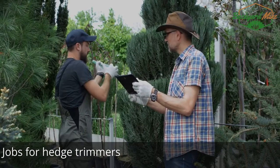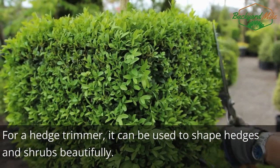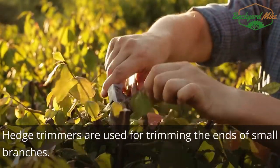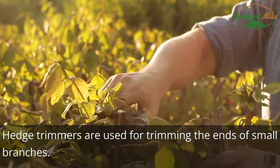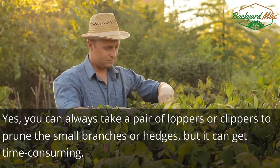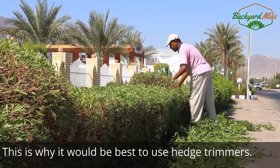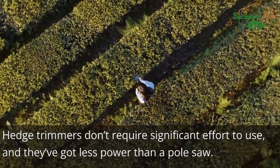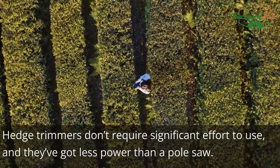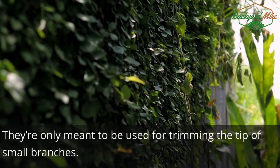For a hedge trimmer, it can be used to shape hedges and shrubs beautifully. Hedge trimmers are used for trimming the ends of small branches. Yes, you can always take a pair of loppers or clippers to prune small branches or hedges, but it can get time-consuming — this is why it would be best to use hedge trimmers. They don't require significant effort to use, have less power than a pole saw, and are only meant for trimming the tips of small branches.